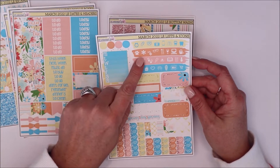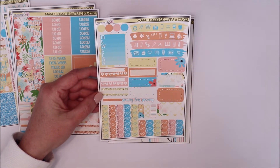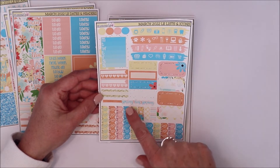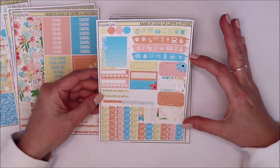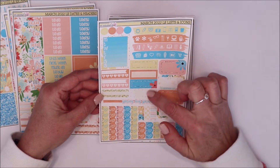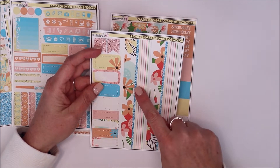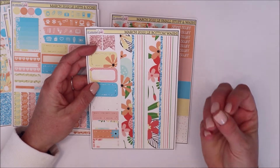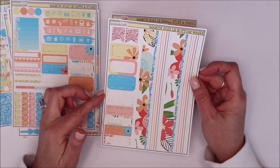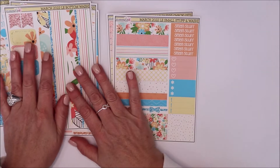Here's what I call your sidebar section with your smaller icons, more checklists, and a little script that says 'Spring has sprung.' I love to use this in my weekend bar instead of the weekend script — it takes up less space and is super pretty. You also get four rounded half boxes, four more quarter boxes, a scallop strip, and then here's your bottom washi. I love how she plays with patterns — stripes with florals! It comes in two strips so you can have both, plus more rounded boxes, quarter boxes, and page flags.